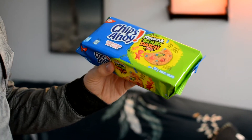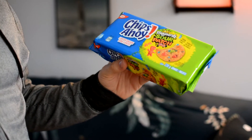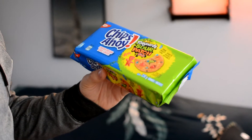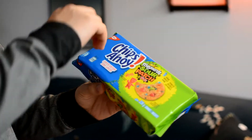Alright, today we are going to be checking out the Chips Ahoy and Sour Patch Kids Combo. I figured I'd do this so you wouldn't have to, because this sounds disgusting. I have not tried this before — it's not even open — so let's get into the whole experience.